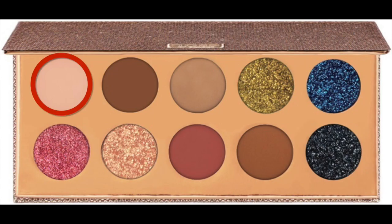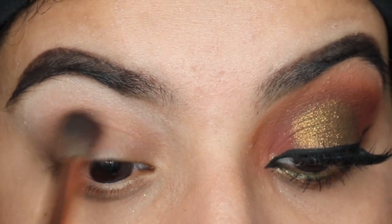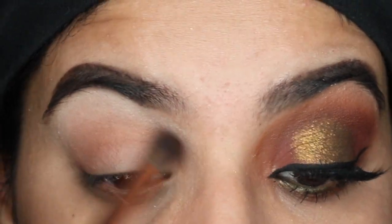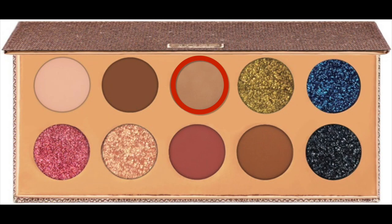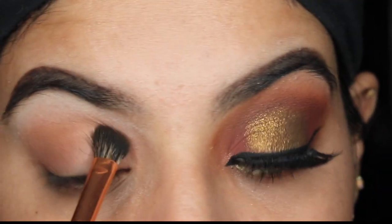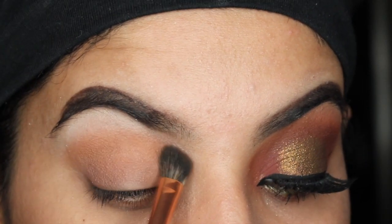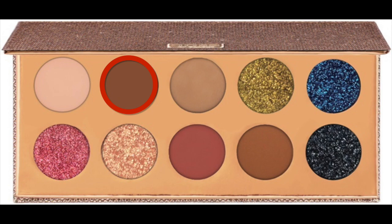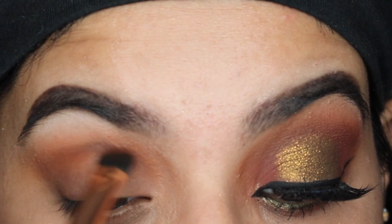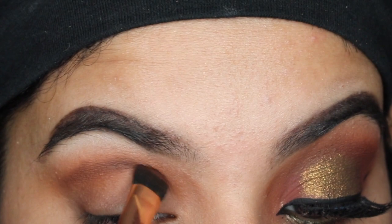I'm first going to take the shade Basic and put it all over my lid. Next I'm taking the shade Necessary and using it as a transition shade on my crease. Next I'm taking this dark brown shade called Chins and I'm going to outline my crease a little more, and then I'm going to use a large fluffy brush that's clean and use it to soften all the edges out.